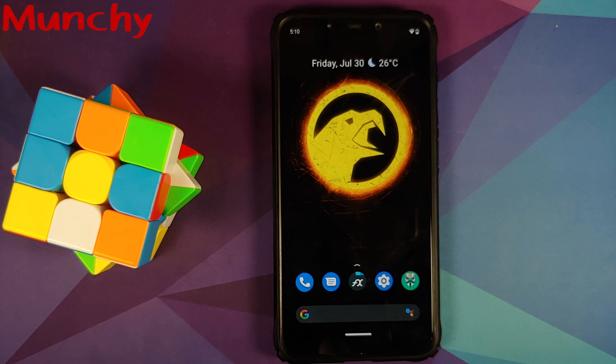There it is, peeps — that is how you backup and restore a ROM on the Poco F1. That will do it for this video. Hope my video helped you. Likes, shares, and subscribes are appreciated. Feedback and comments are more than welcome. See you when I see you.